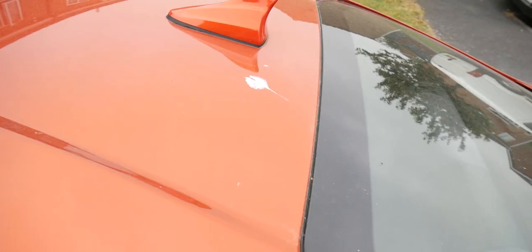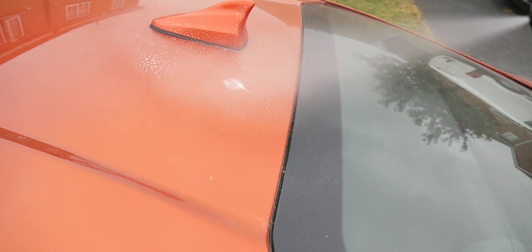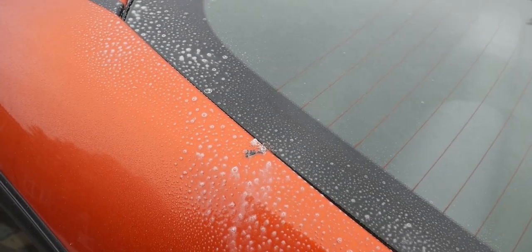I've also used this on bird droppings as well and it really helps soften them up. My method for using this was basically: I cleaned the wheels first, as you should do — we've got more about that in this video up here — and then sprayed all the lower parts, all the bumper and the leading edges of the car with this.